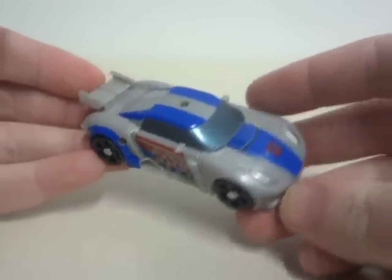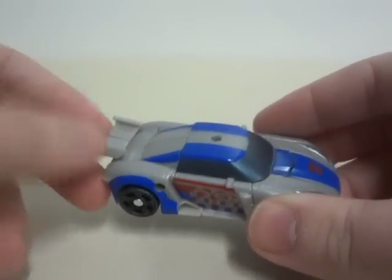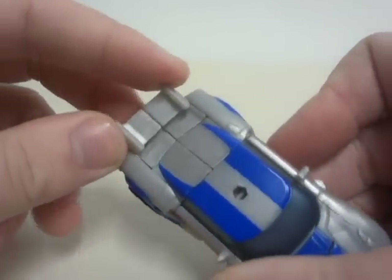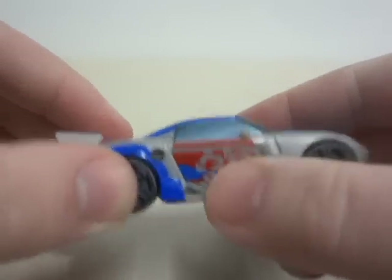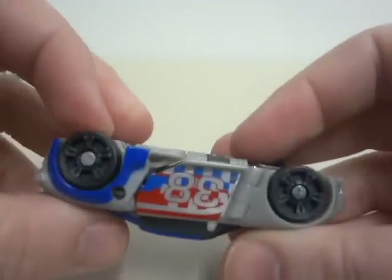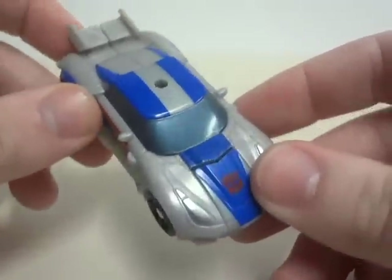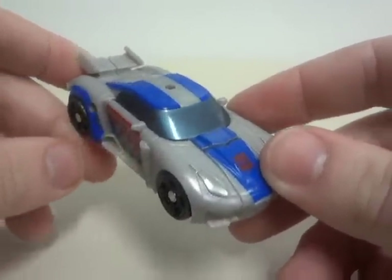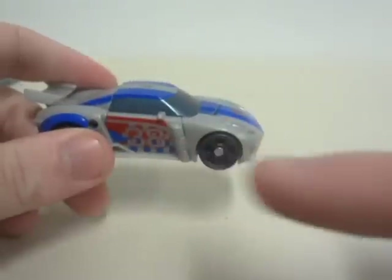The big difference between this and the previous review — Deluxe Smokescreen — is that the spoiler used to be out here, but now it's in here. And the paint decals on the doors are extremely different. If you had not seen the Smokescreen Deluxe video, the link will be right here.